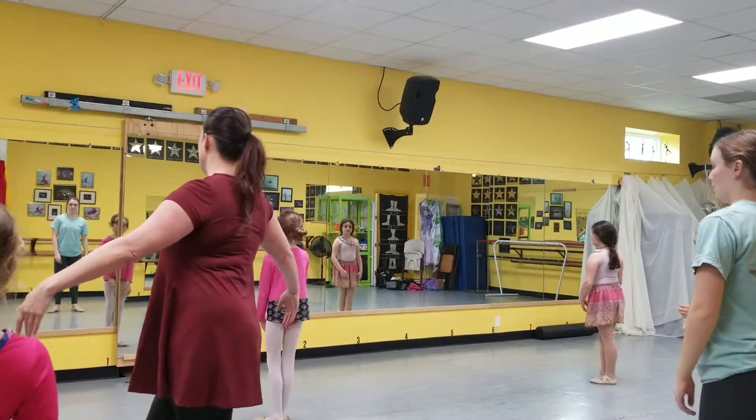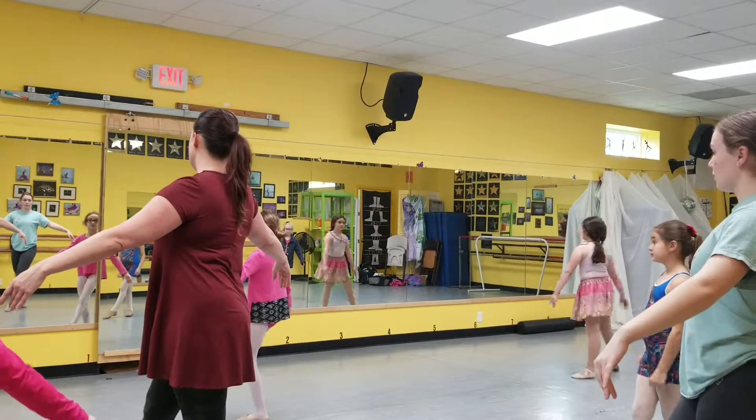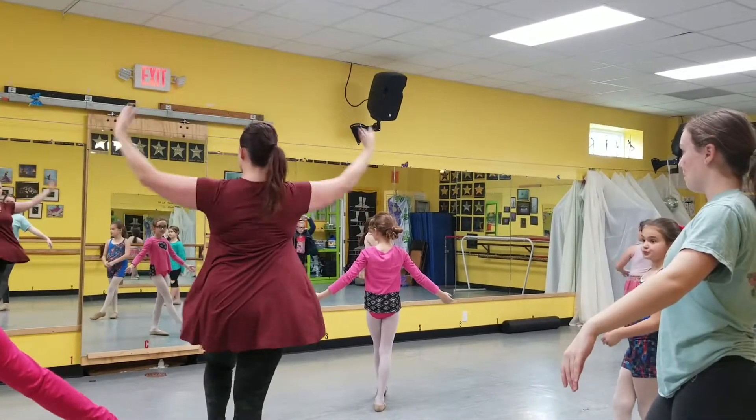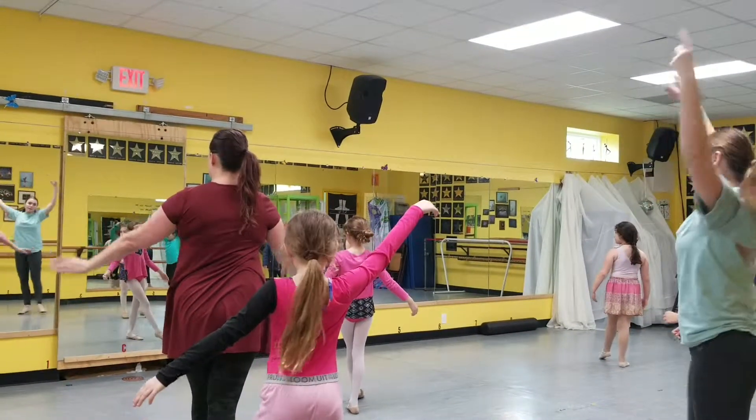Everyone is in fifth with the right foot in front. First group goes susu, tenu. Second group: susu, tenu, tendu, susu, tenu. Next group, and the last group. And then we close.